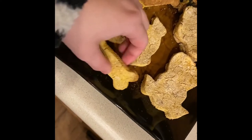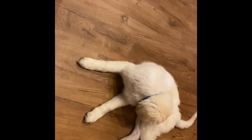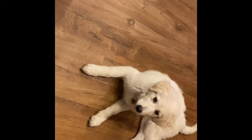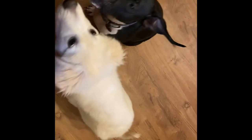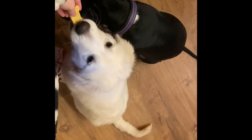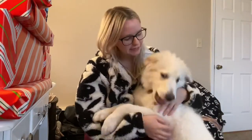I'm going to go ahead and give them each one of the bones and see how they do. Loki, you want a treat? Come here, sit. Good job. There's yours. Merry Christmas — no biting.